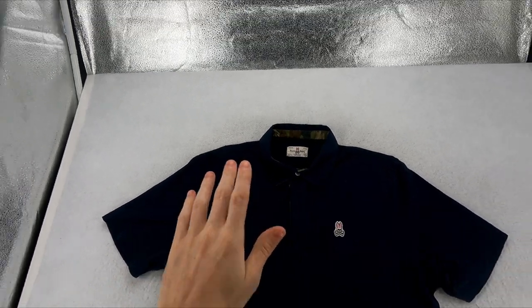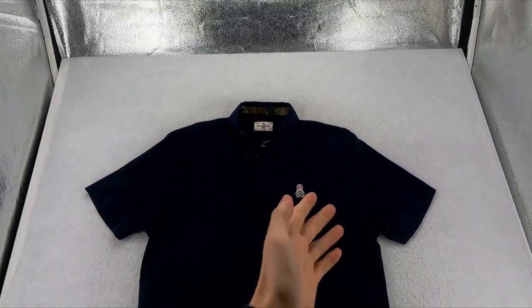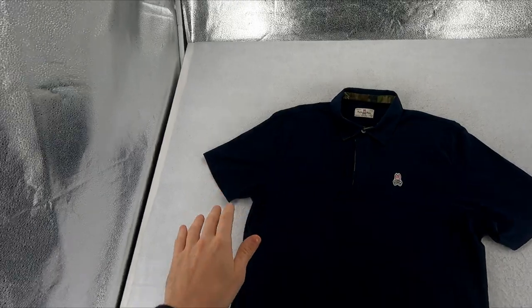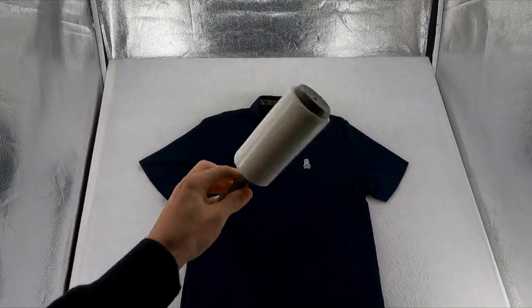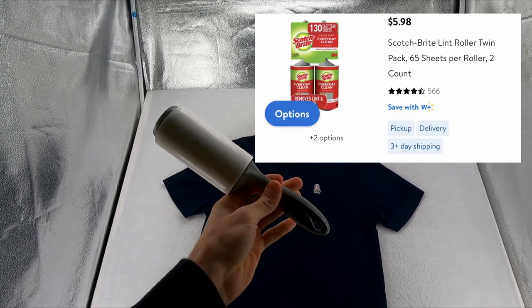When you have the clothing set up, you might notice some flaws because these lights point out a lot of things — you can see stains, you can see anything. On this shirt, we have some little pieces of hair on it. The best way to remove those is a lint roller. These things are so cheap — go to Walmart and get a pack of two for about three bucks.